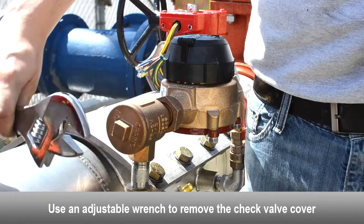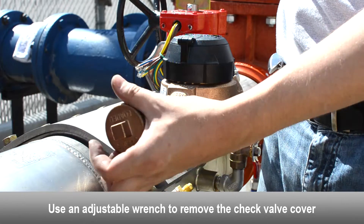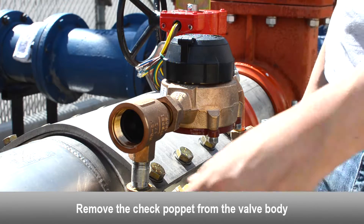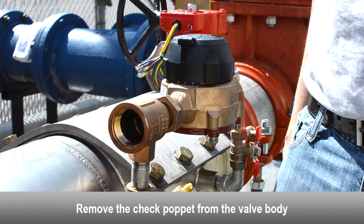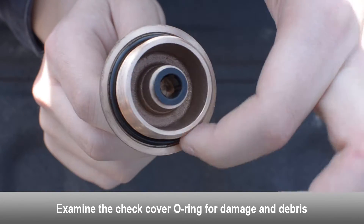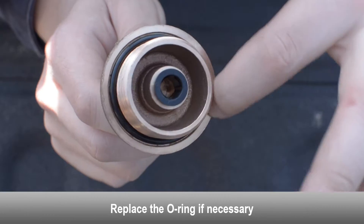Use an adjustable wrench to remove the check valve cover. Remove the spring from the valve body. Remove the check poppet from the valve body. Remove the seat assembly from the valve body. Examine the check cover o-ring for damage and debris; replace if necessary.